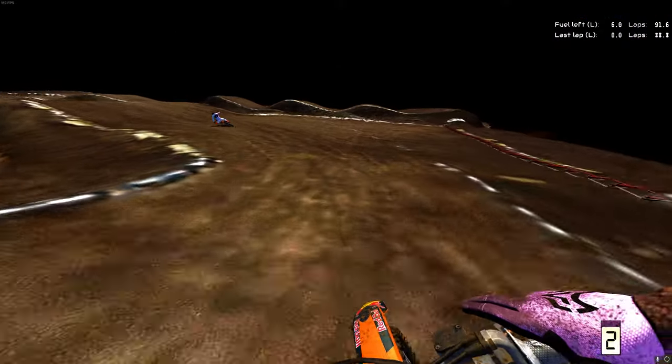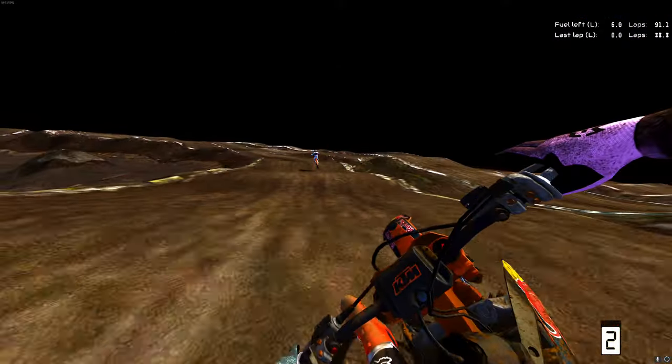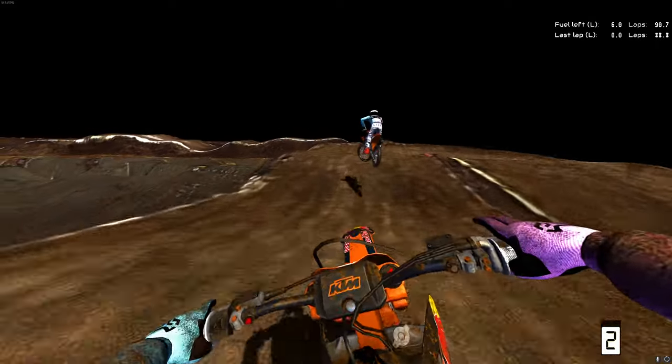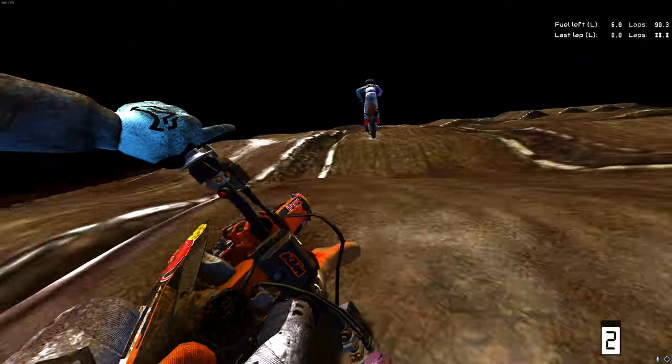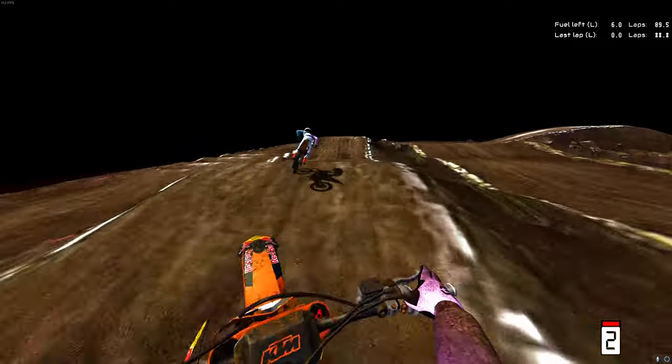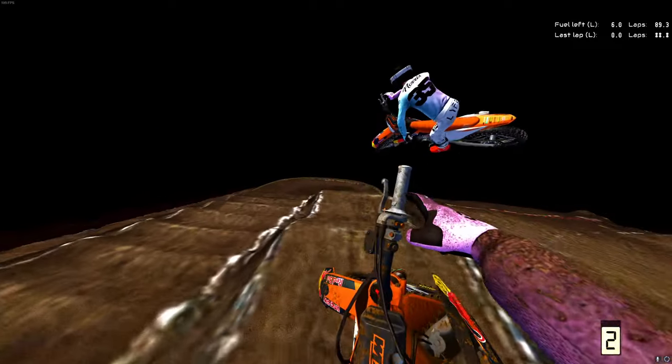That section is so flowy. See if we can't do one lap for you guys here without wadding her up too many times. Go through this section here, take the left-hander, table on, table off, then we're going to go around that right-hander - front end tries to tuck but that's all right. The inside is way faster through here for some reason.